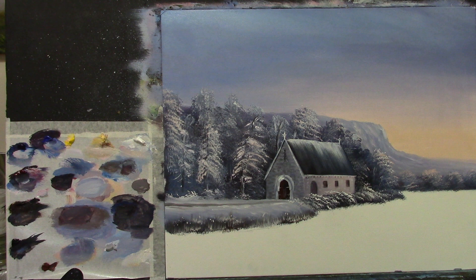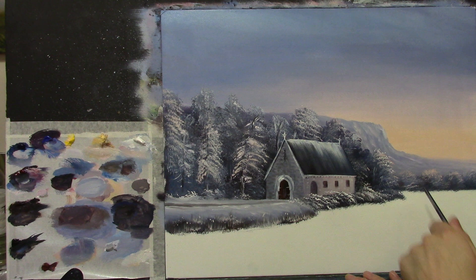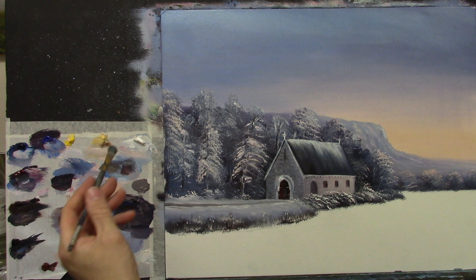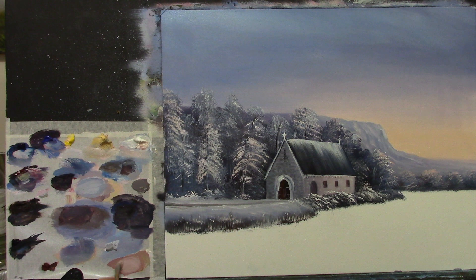Let's start the water — I think we're ready to tackle it. I'll take the same flat brush I've been using, give it a quick clean — it doesn't have to be spotless. I'm going to start by reflecting the sky color on the water, but it might be a little bit darker. I dampen my brush, take some Naples yellow, some pink, and a bit of white. I want a similar color but slightly darker.